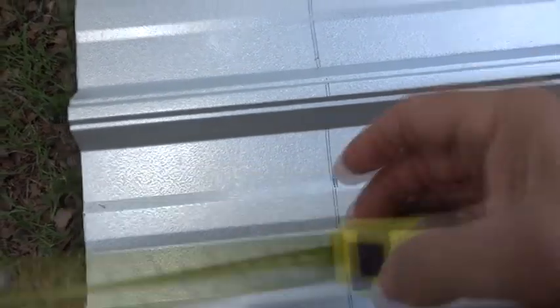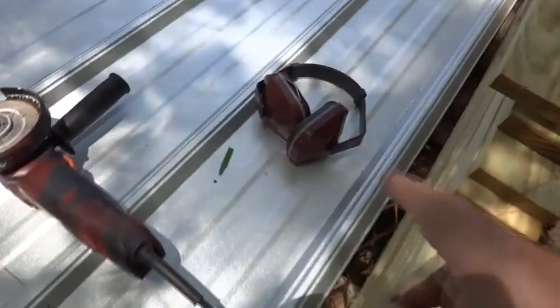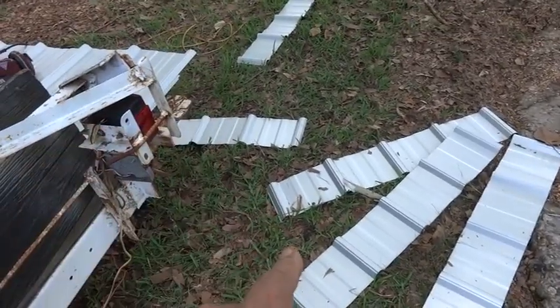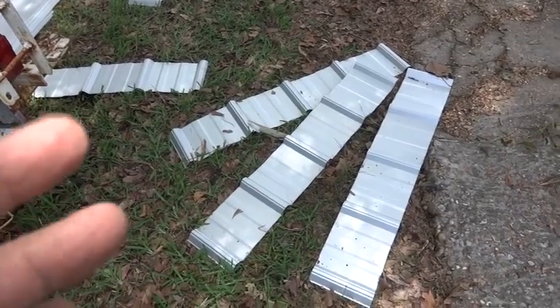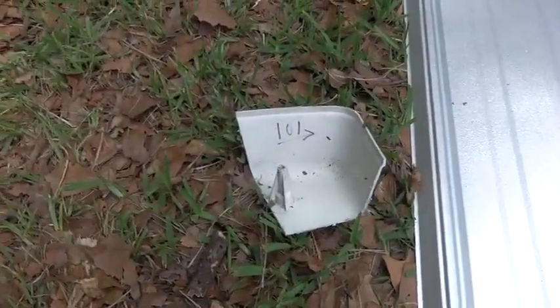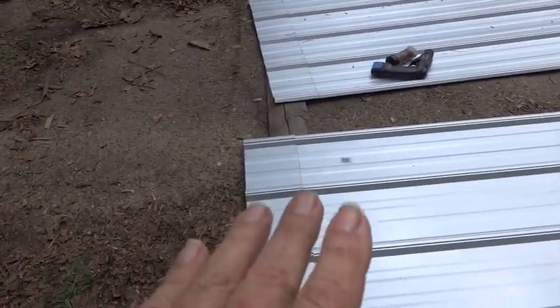I'm fixing to cut my seven-inch piece here — I've got seven inches marked all the way across, and I'm going to cut it. I need two hands for this so I can't video it. As you can see, I've got five of them cut and we're going to be mounting them to make the tin a few inches longer. The length we need is one hundred and one inches — from down here all the way to the add-on piece — and that's going to work out just fine.